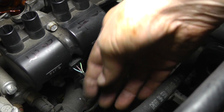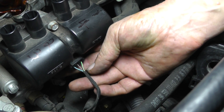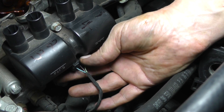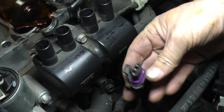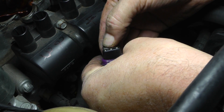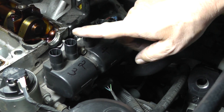Next we'll take the coil pack off. There's a connector right here. You won't be able to see the tab easily but if you put your finger up underneath, you'll feel a catch. Go straight down, pull it down slightly, and while you're pulling it down just pull the connector right off. Basically you want to pull straight down and while you hold it down, then pull straight back.